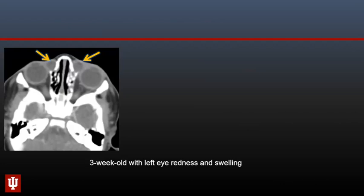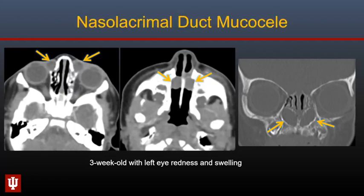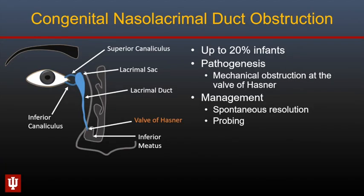To start with, here is a three-week-old who presented with left eye redness and swelling. There are two cystic structures along the medial aspects of both orbits. These structures are tubular and expand intranasally with expansion of the inferior meatus — this is nasolacrimal duct mucocele. These occur because of congenital obstruction of the nasolacrimal duct at the level of the valve of Hasner, where the lacrimal duct enters the inferior meatus. They may be associated with complications such as dacryocystitis and may resolve spontaneously, though probing typically causes rapid improvement.